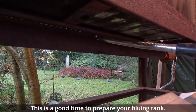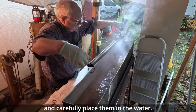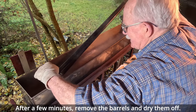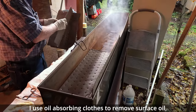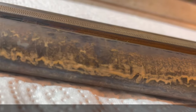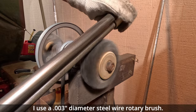Place the barrels in the damp box for 20 minutes or until they look about like this. This is a good time to prepare your bluing tank — I prefer to use distilled water. Remove the barrels from the damp box and carefully place them in the water. After a few minutes, remove the barrels and dry them off. I use oil-absorbing cloths to remove surface oil, insulate the water, and prevent contamination. After the barrels are dry, they will have surface rust that we will card off. I use a 3,000th diameter steel wire rotary brush.